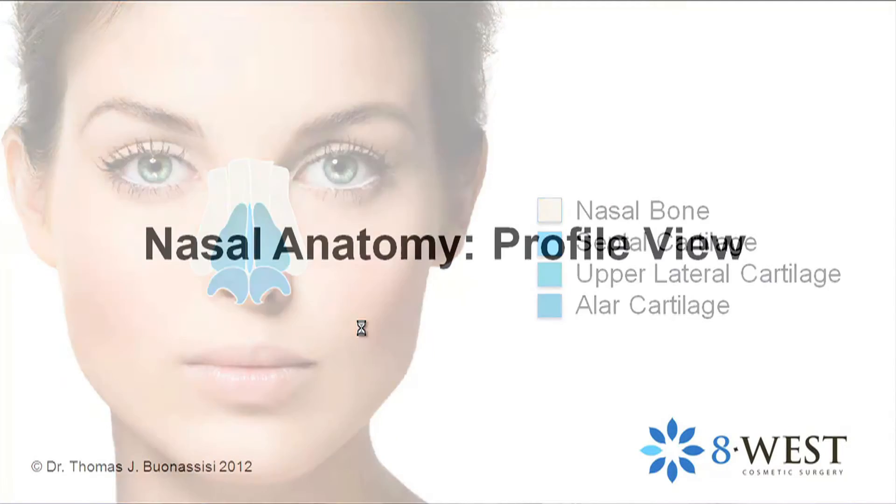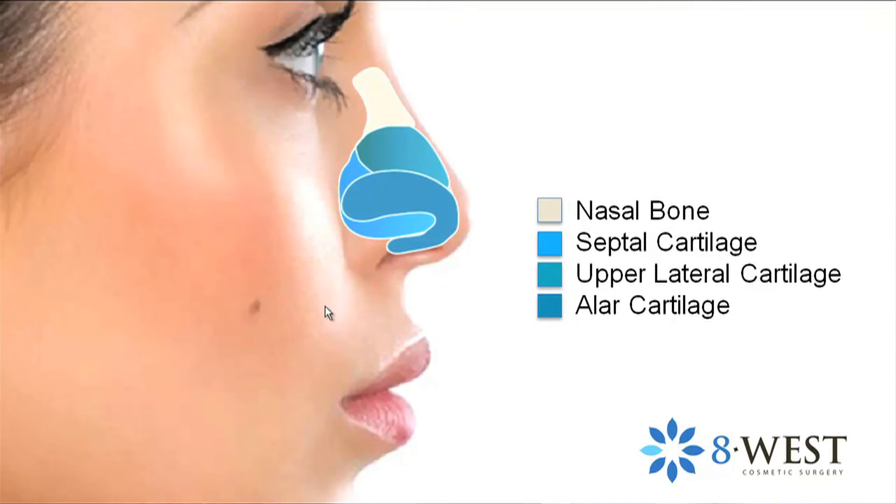Now on the side view, at the top we have the nasal bones, which are fairly short — they only come down to about the second third of the nose. The upper lateral cartilages are soft and form the side walls, and then the nasal tip cartilages, which are paired, one on each side, and form the nasal tip.